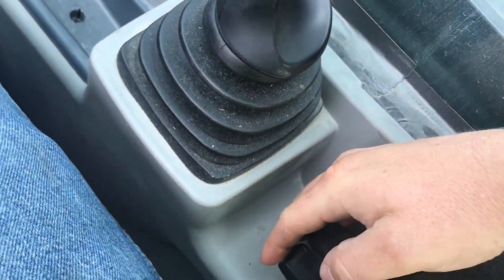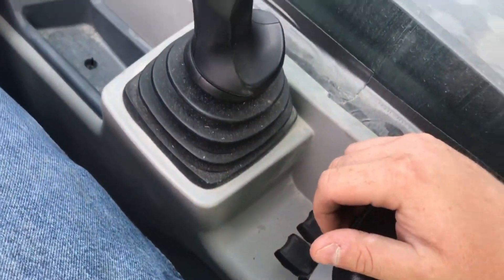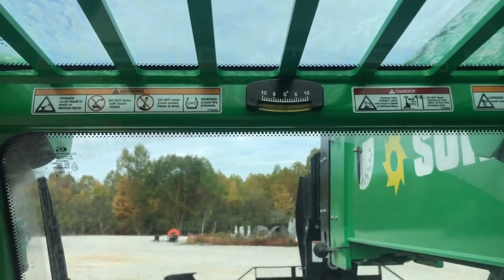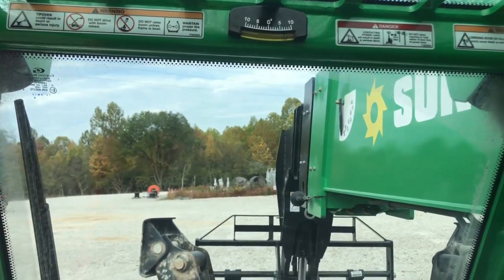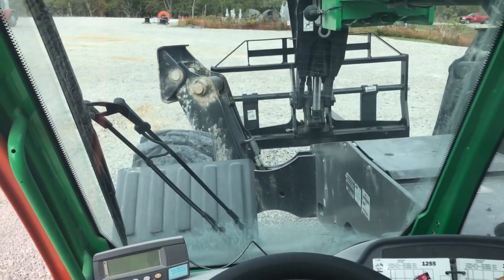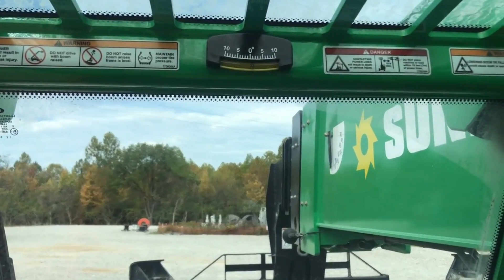Right here is a handy little thing — these two buttons right here level out your cab. I'm going to hit the right button and you can watch the level gauge on the top of the cab. We're tilting to the right; hit the left button and we're tilting back to the left. This will help you on uneven surfaces so you can still get a level bite on your pallet or material that you're lifting.